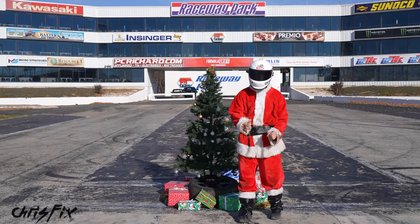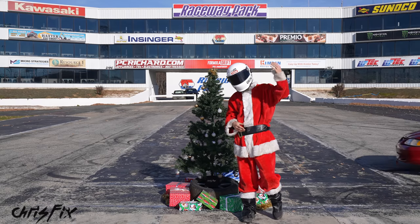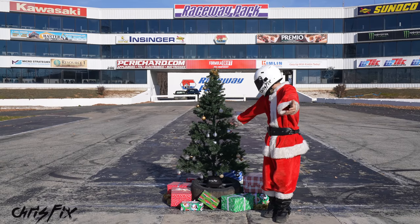Hey guys, ChrisFix here with the 6th annual Top 5 Christmas gift ideas for car guys and car girls like you. Check it out.